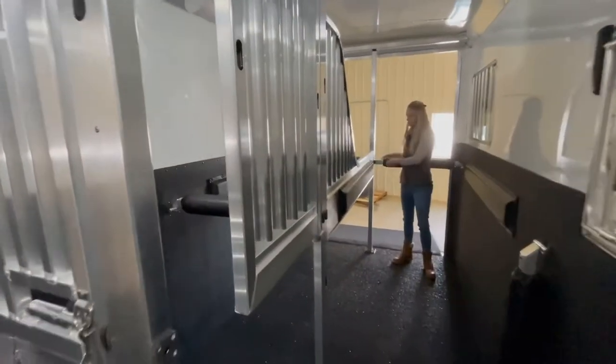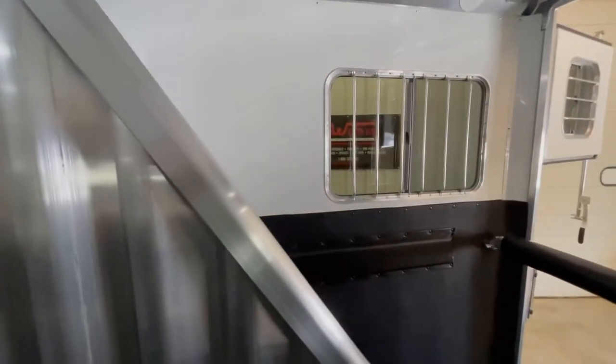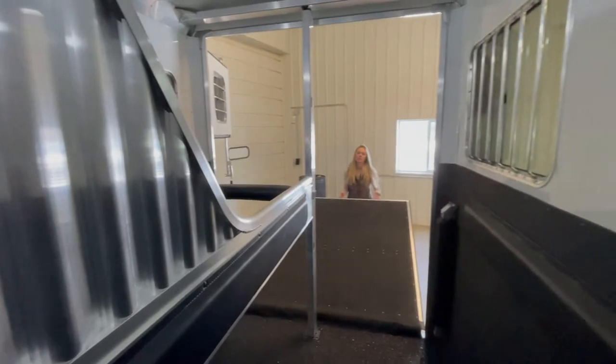We have larger windows here at the hip. The side ramp and the rear ramp are both easy lift — as you can see, very easy lift.